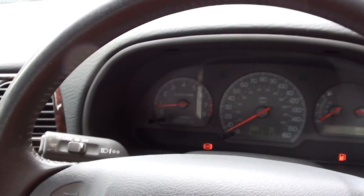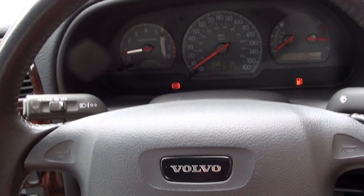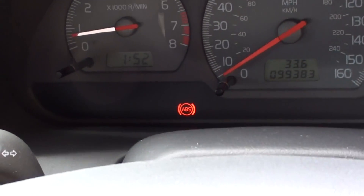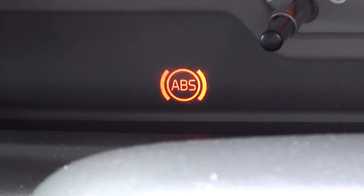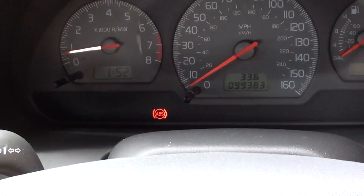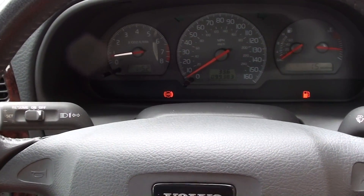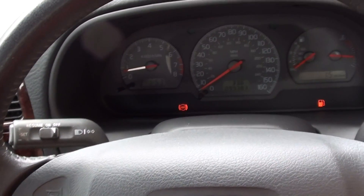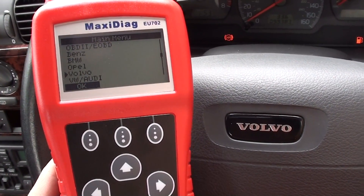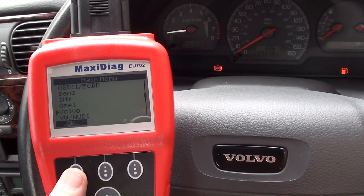Hi guys, thanks for watching this video. Right now we are in a Volvo S40, it's a 2001 model, and as you can see — just ignore the petrol light — we have the ABS light showing on the dashboard. We believe there's possibly a fault with an ABS sensor, hopefully not the ABS module or the ABS pump, because that would be very expensive. What we're going to use is the Autel EU702 to diagnose the ABS fault.